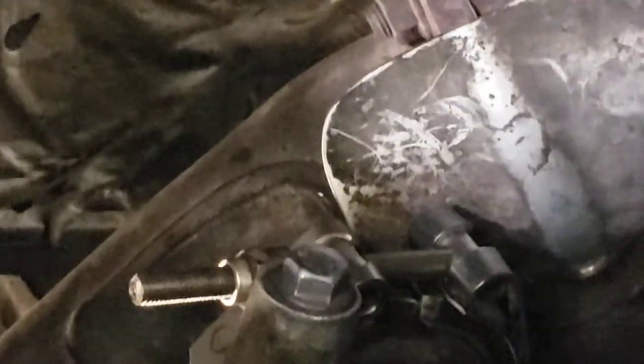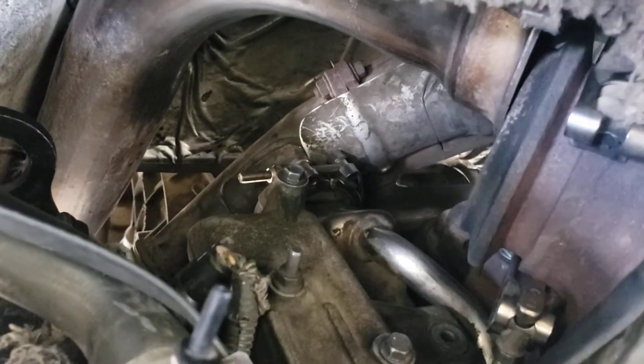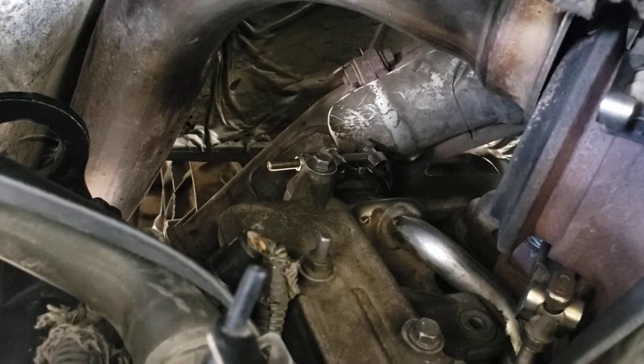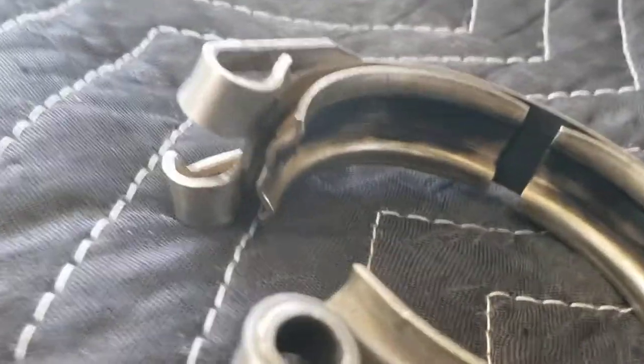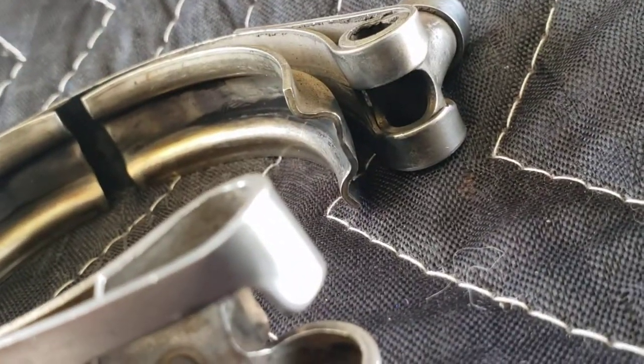If you can see that — this band clamp that's all the way back here goes from the EGR cooler to the Y-pipe for the exhaust. There's a washer back there. My old clamp — it's right here — had bent outward. I kind of flattened it out. On this side might be a better showing of how it's supposed to look; it's supposed to be kind of 90 degrees.